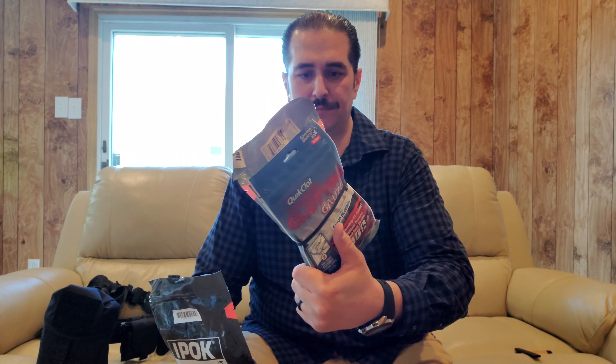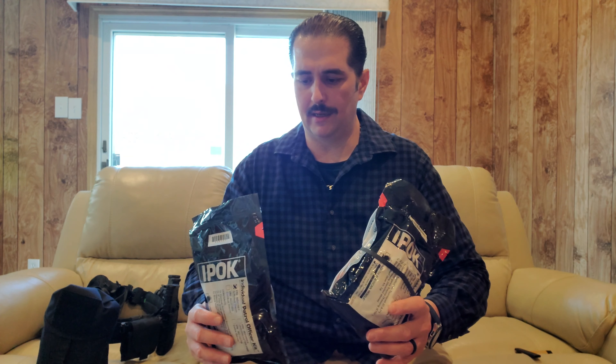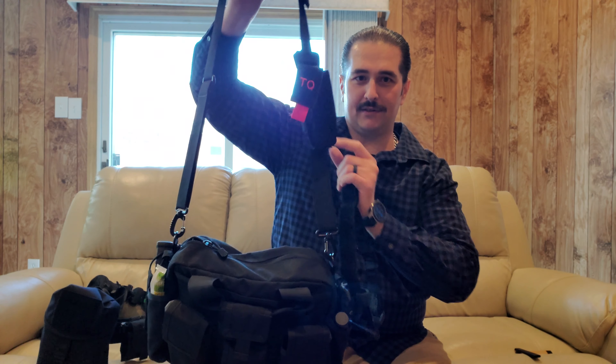I've got like five of these IPOK kits. I've got one in the master bedroom, one in the kitchen, one at the business, and one in my and my wife's car — that's five. I have some QuikCloth; I keep it in the one in the kitchen in case of a knife accident.